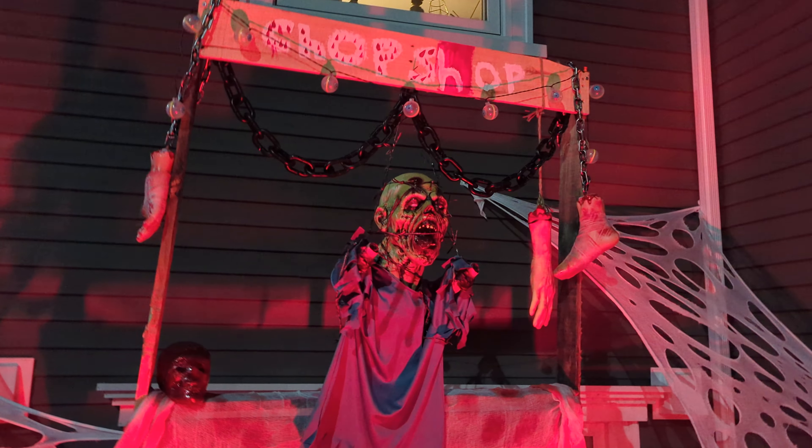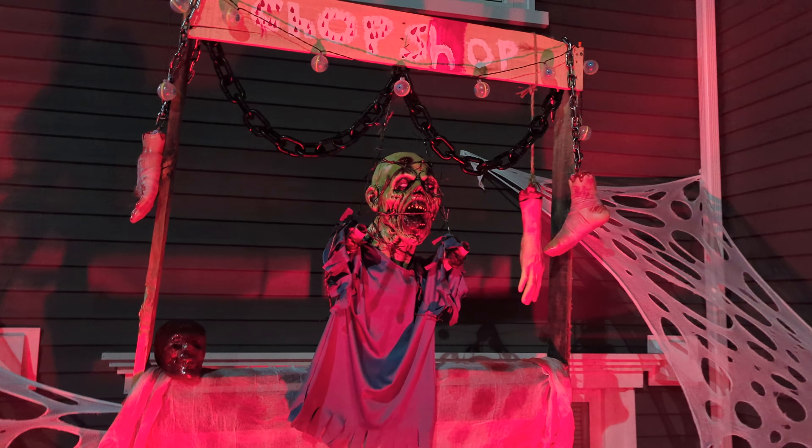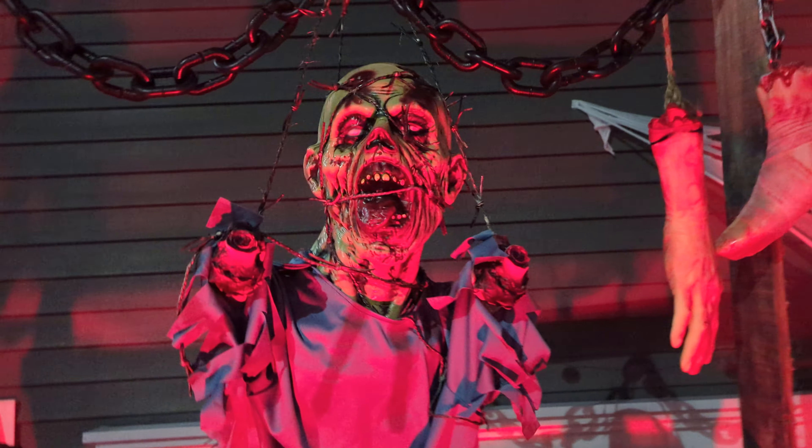Then we have this barbed wire guy. I'm gonna go under here so I can show you a little bit better what he looks like. I just kind of have him hanging here on the butcher shop with the red light.